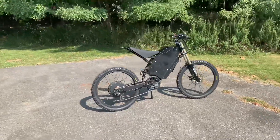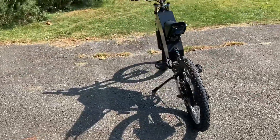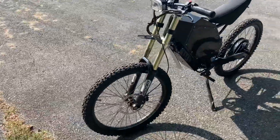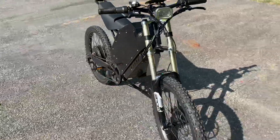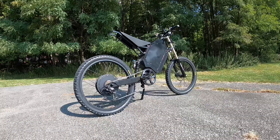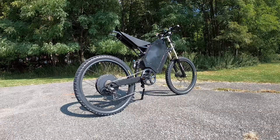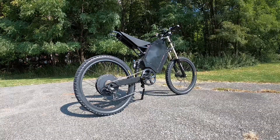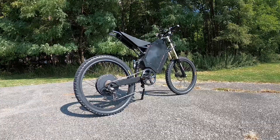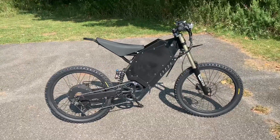Hey, what's going on guys, welcome to another video on e-bike and tech. Today we're talking about the enduro electric bike — this is a much bigger project on my channel. It is a 48-volt, 3000-watt motor, with a 28 amp-hour battery capacity, so this bike has pretty good range and it's also pretty fast. I've done a few tests on this bike already.